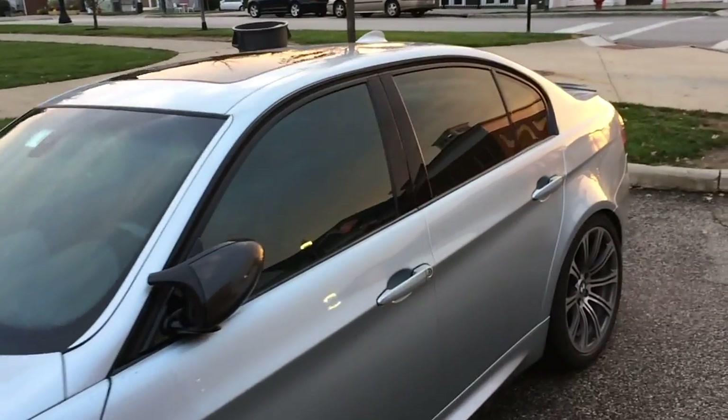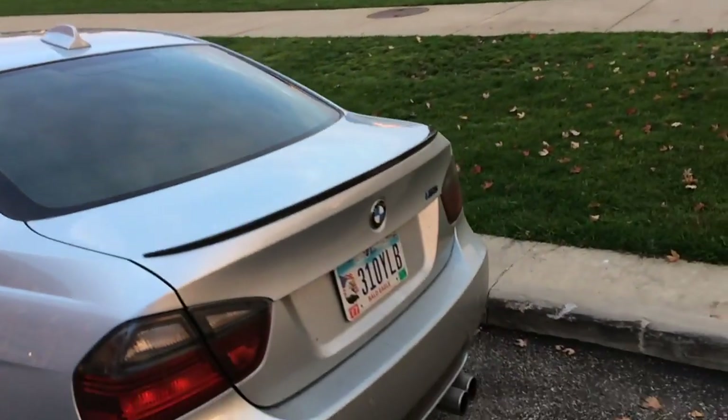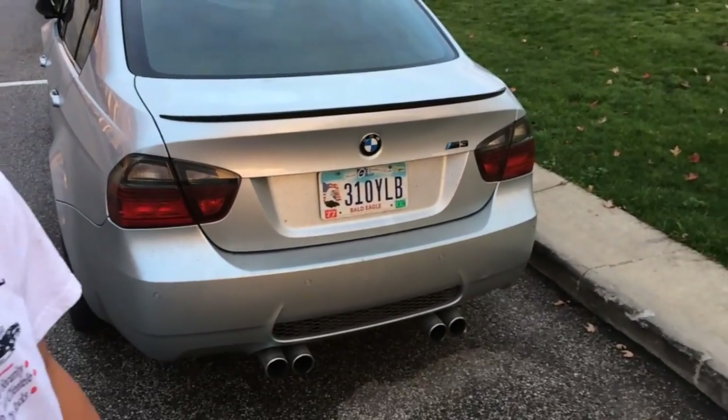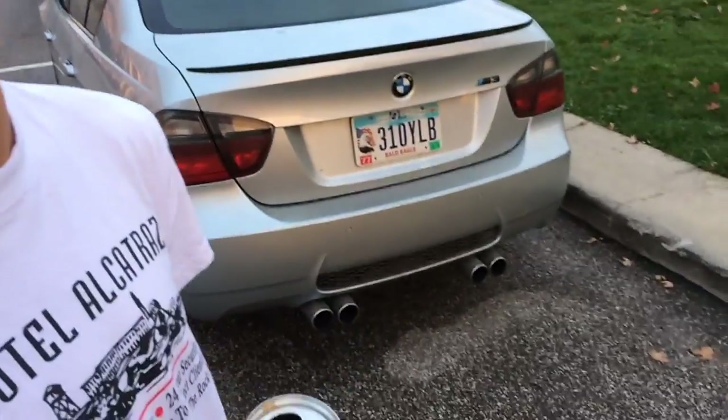This is an E90 — actual E90, very fast. Yeah, E90 M3. The car is also very fast. Let's see how slow motion looks when we dump the acidic Coke on the E90 M3.